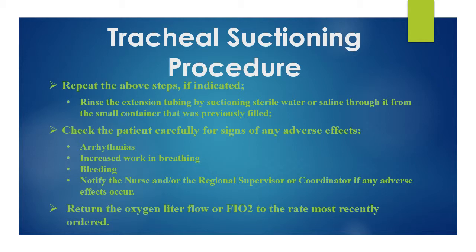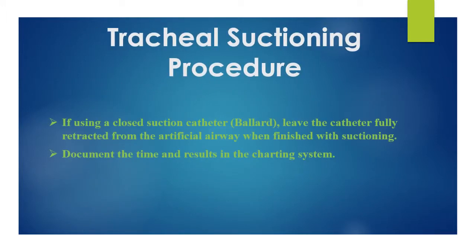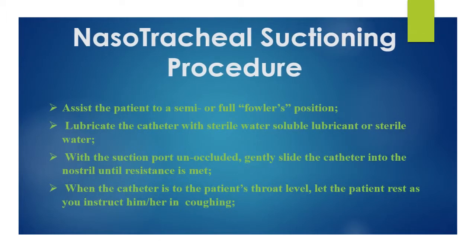Return the oxygen liter flow or FiO2 to the rate most recently ordered. If using a closed suction catheter such as a Ballard, leave the catheter fully retracted from the artificial airway when finished with suctioning. Document the time and results in the charting system. The procedure for nasotracheal suctioning is as follows: assist the patient to a semi or full Fowler's position.